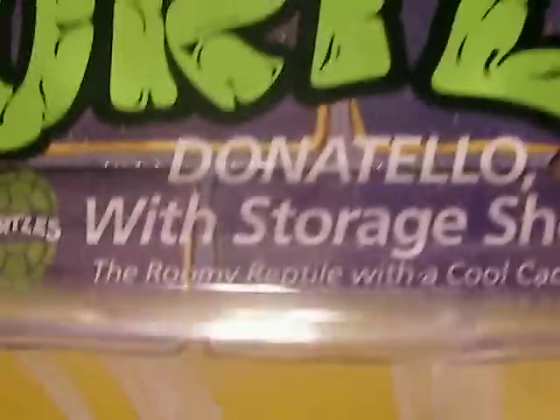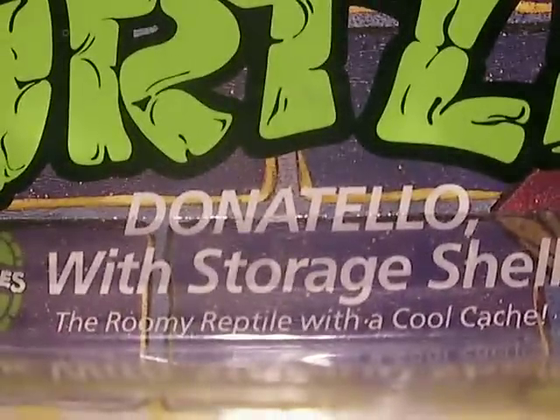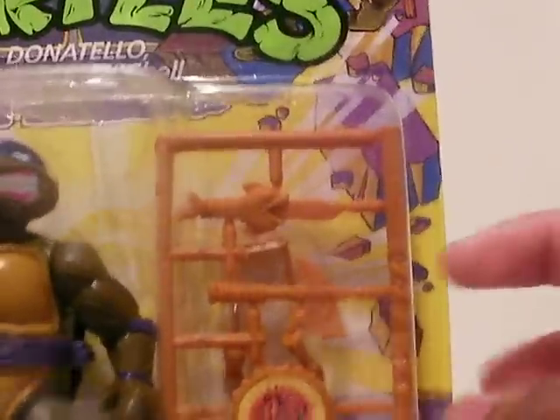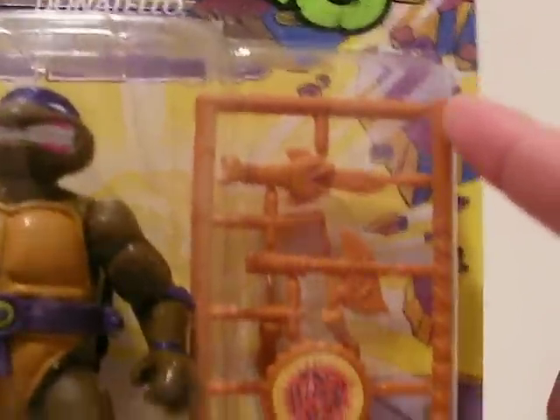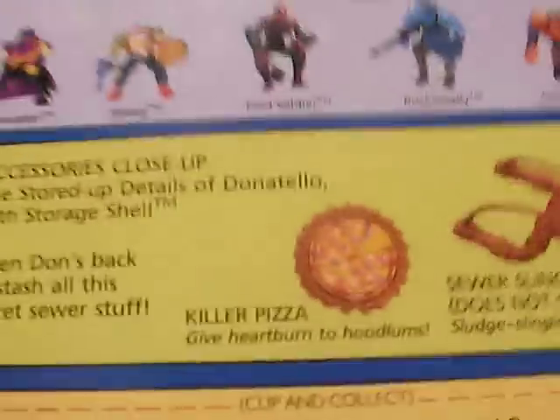Donatello with Storyshell is called the Rumi Reptile with a cool cache. And you can see here, we have everything: his fish knife, his hatchet, his killer pizza, his bow, and his two shuriken. Here you go, accessories close up.